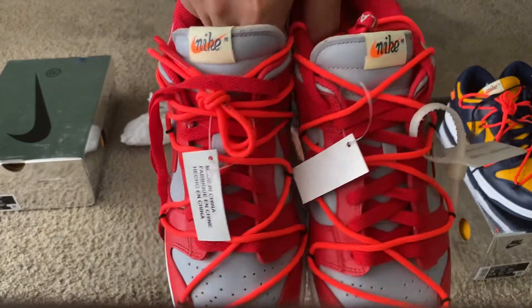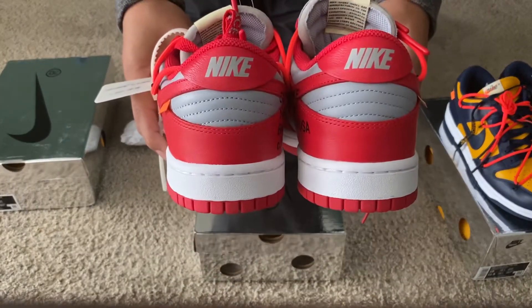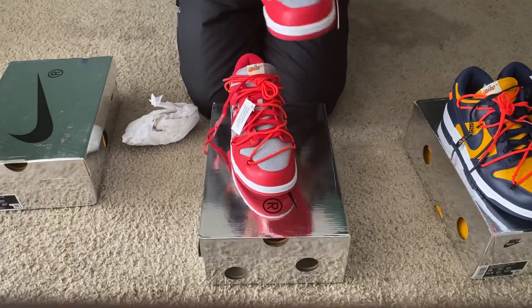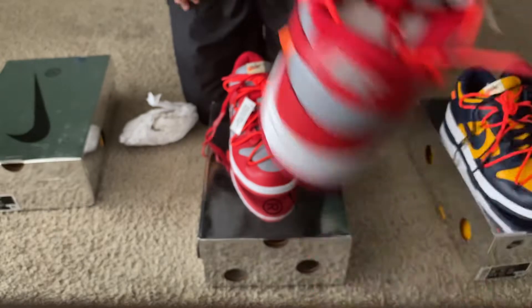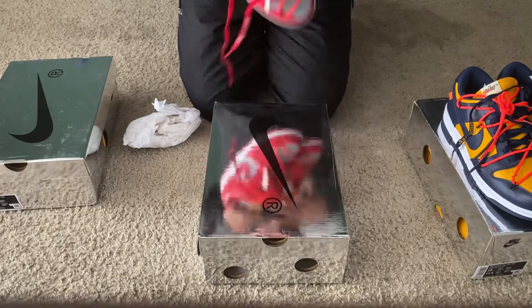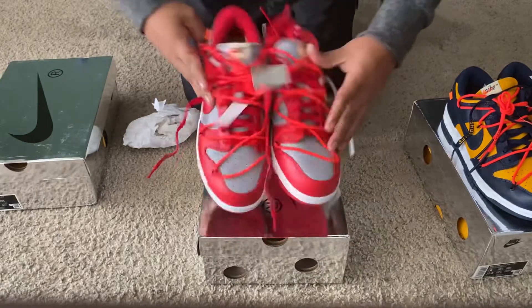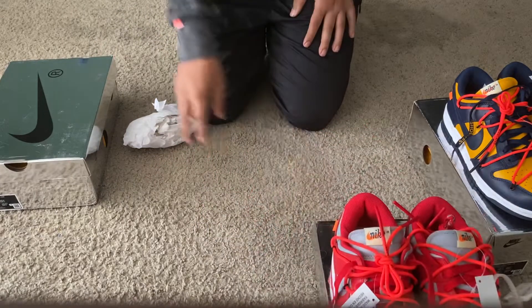Take a look at the tongues. Heels also — let you take a look at the orange tab. And then this one as well — let you take a look at the zip tie. And then the soles of these as well.